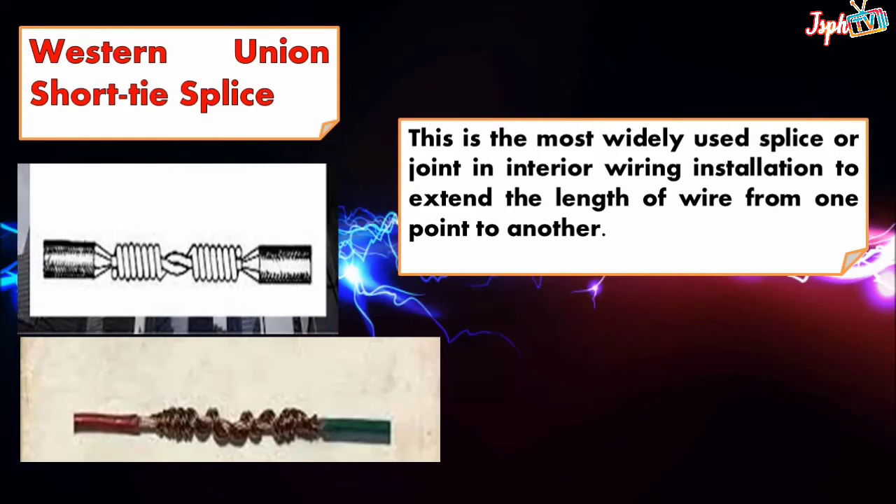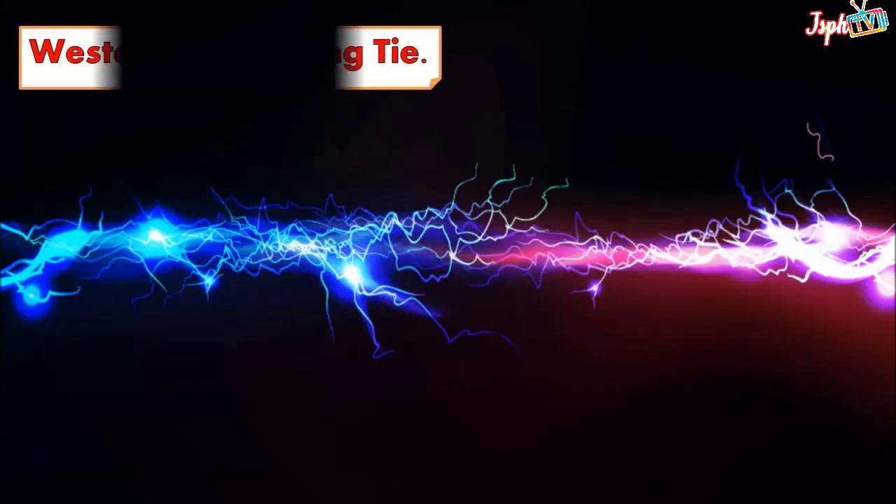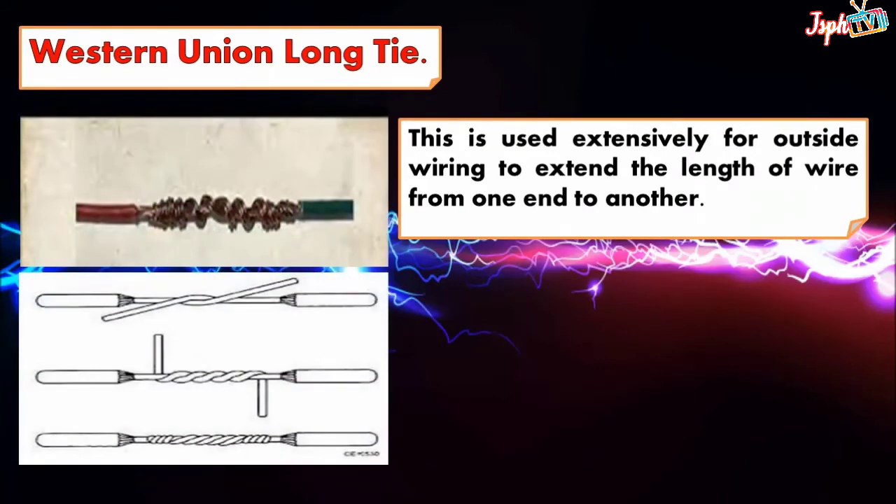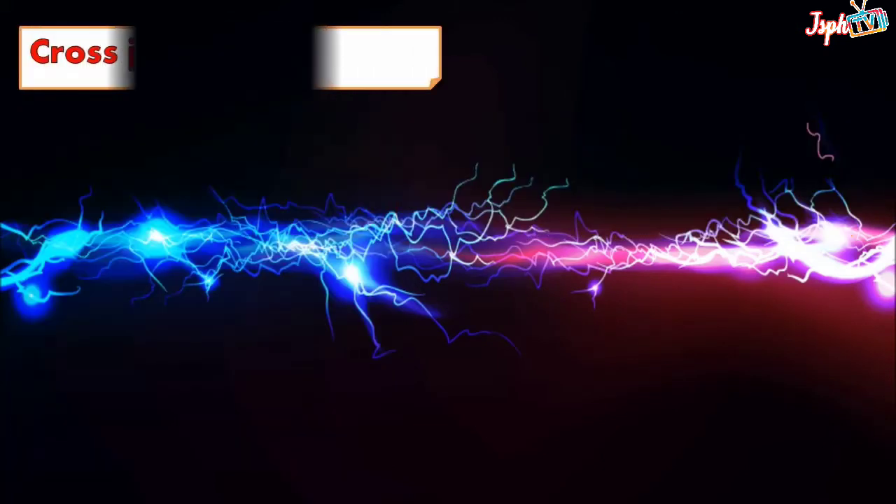Western Union long tie: this is used extensively for outside wiring to extend the length of wire from one end to another. Cross joint: the same application is done as in the plain tap.